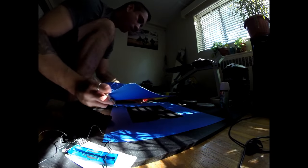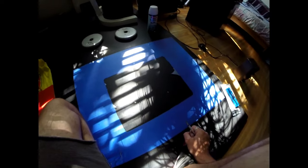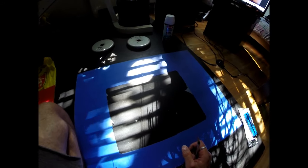It's been cut out. There are little chunks here that weren't quite coming out, so did a little bit of cleanup, and we'll be good to go.